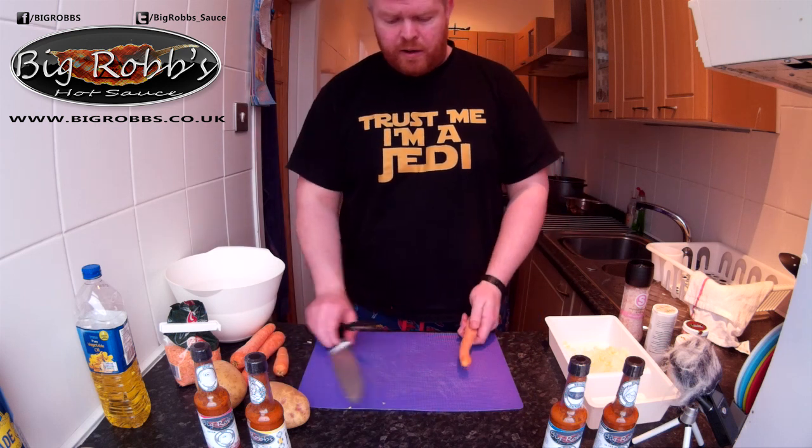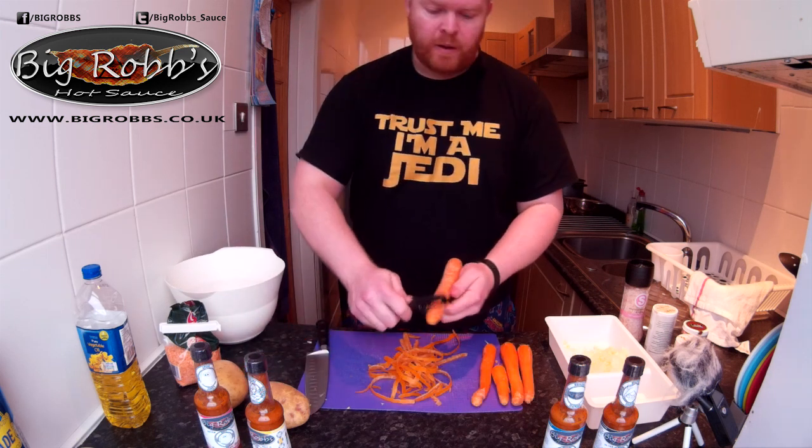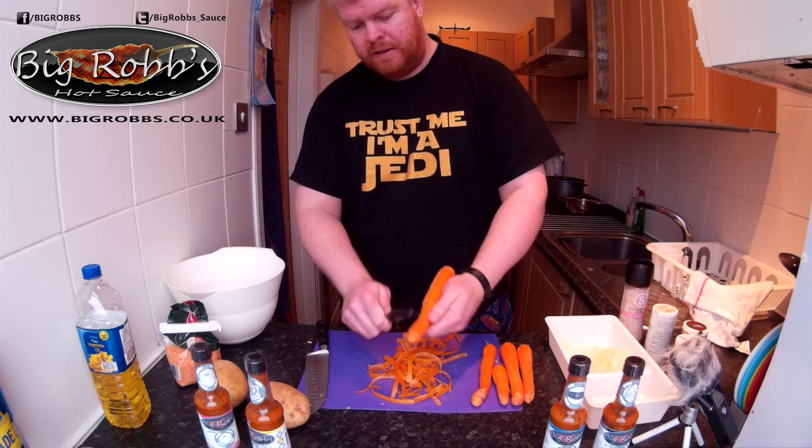Carrots - just peel your carrots any which way you want. Probably not uncut, you know.